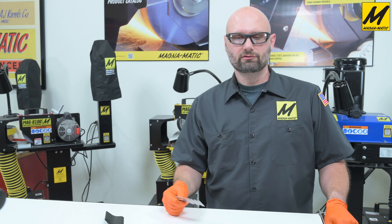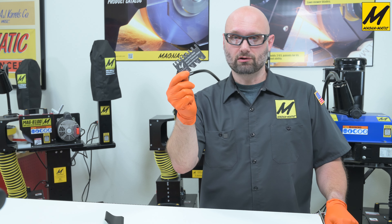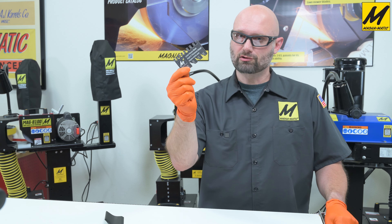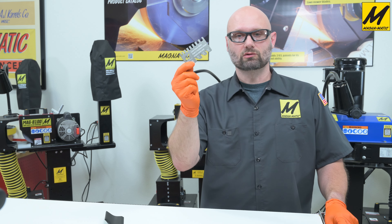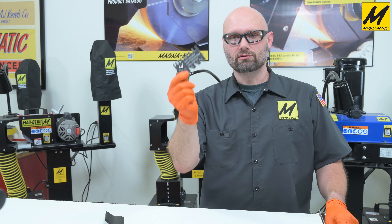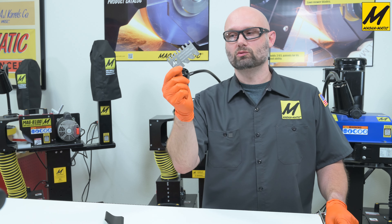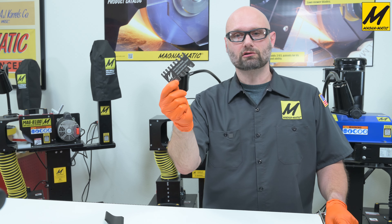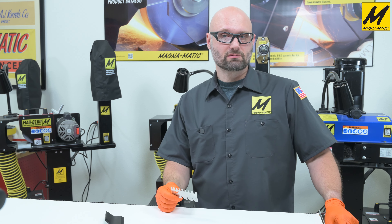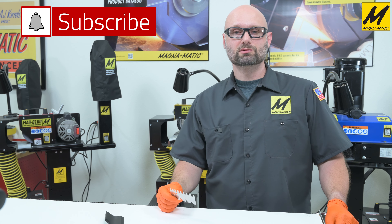I hope you found that informative. The new lawnmower blade angle and thickness gauge is available now, so head on over to magnematic.com and get yours today. You'll find it in the section along with grinding wheels, and there's a link in the description directly to the new angle gauge. Note that all new sharpeners from Magnematic will come with one of these angle gauges free with every sharpener. Thank you very much for watching — please like and subscribe for new content.